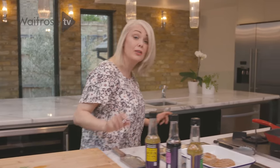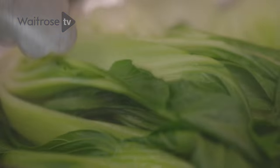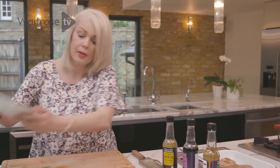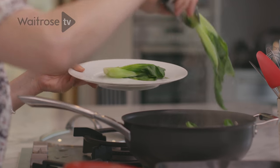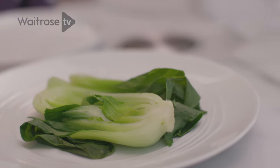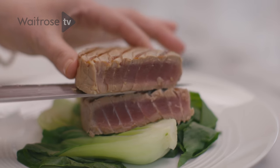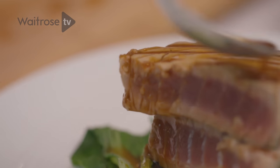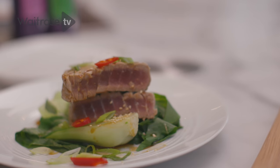The tuna's nicely rested so let's have a look at the Pak Choy. That looks beautiful — nicely wilted. So I think it's time to plate up. I'm going to start by popping some of the Pak Choy onto a nice large plate. And now for the tuna — I'm going to cut it in half. That's beautiful. Pop that on top of the Pak Choy, drizzle over a few of those delicious juices, and then let's finish off with a little bit of chilli, some of those salad onions, and a sprinkle of sesame seeds.